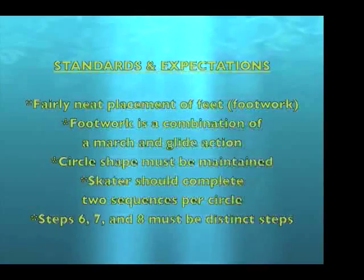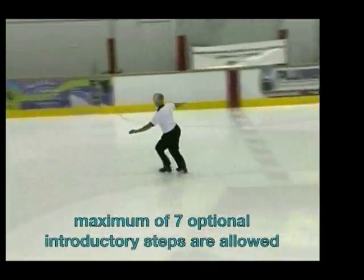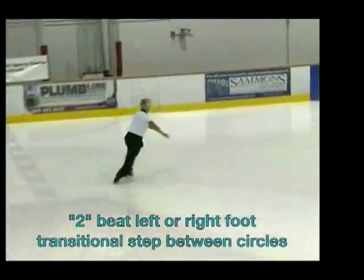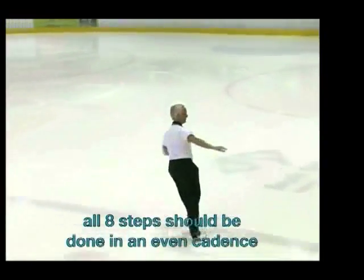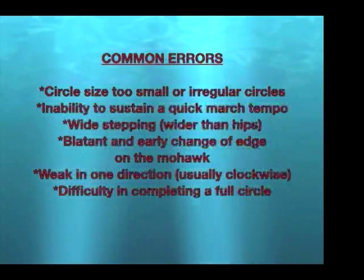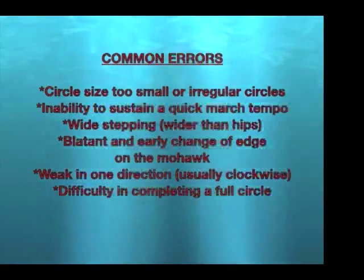Steps six, seven, and eight must be distinct steps, not a back crossover. This move has a maximum of seven optional introductory steps. A transitional step — either left or right foot — will be done between circles. All eight steps should be done in an even cadence.